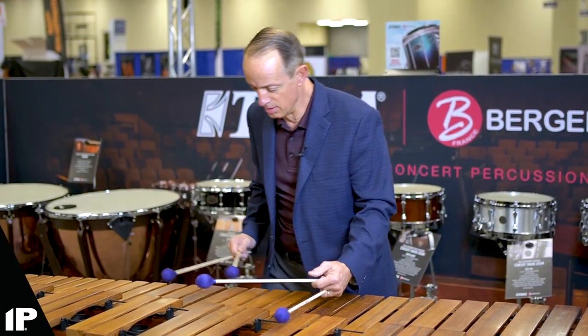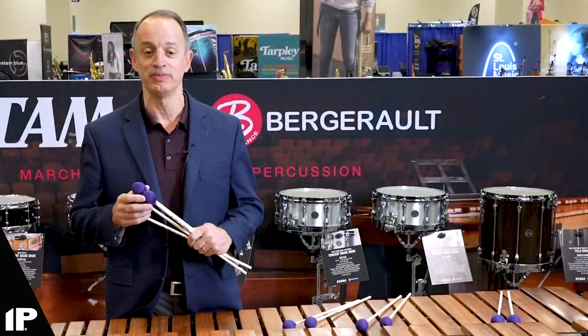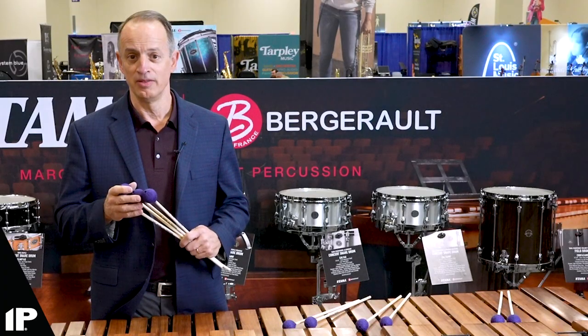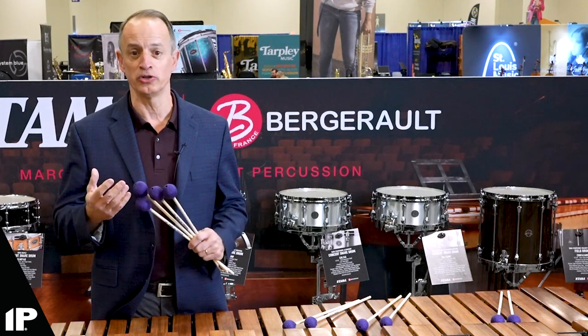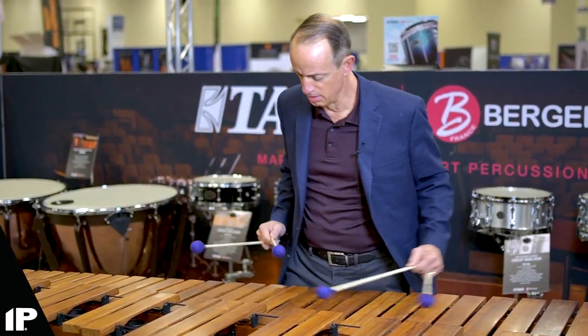Chris Long at IEP worked his magic over several months looking for the right products, and one day I received a package with these beautiful mallets — they weren't purple at that time, just a standard white for me to check them out. As soon as I touched the instrument I went: this is it. This mallet is great for concertos, great for ensemble work.